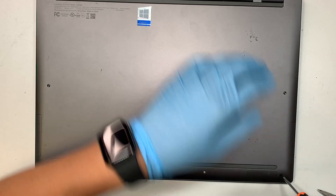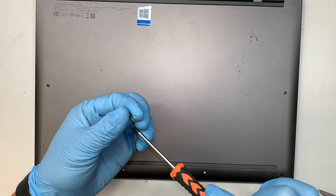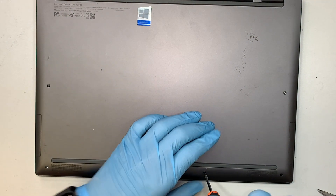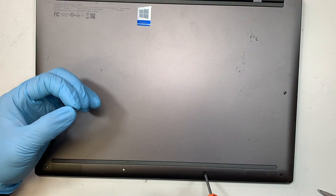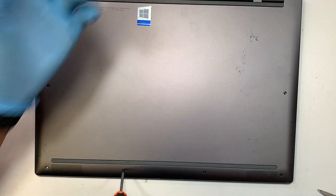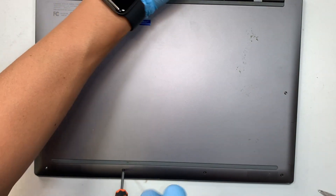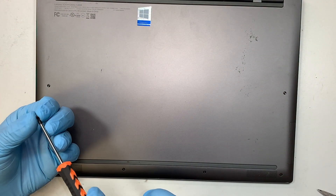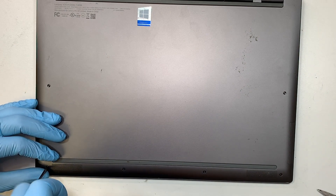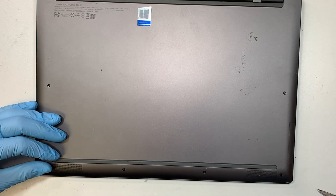That's pretty much it — not much to it. It is not a difficult process; you just need to have the right tools and the replacement battery. The process should take less than 10 minutes. But if this is your first time doing computer repair, you might want to set aside 10–15 minutes.